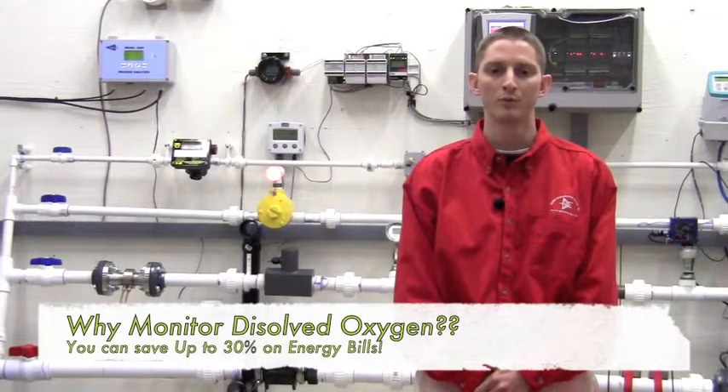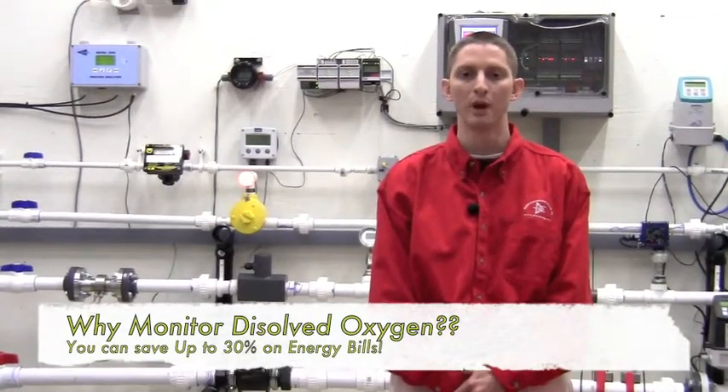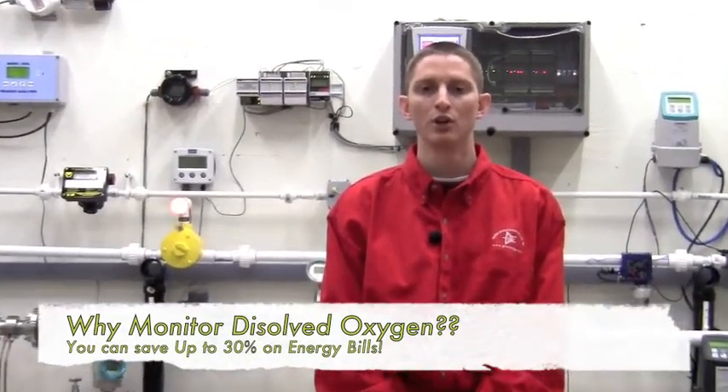Monitoring for DO is important because it allows you to control the amount of oxygen to your blowers, thus greatly reducing your energy bill — sometimes by up to 30%.